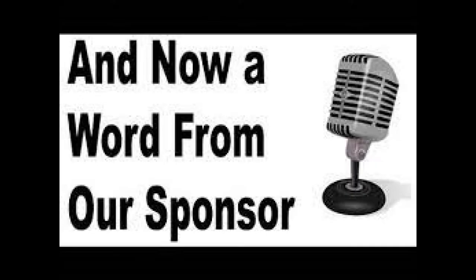I do have a ton of new videos coming out. Just haven't gotten around to getting the final edits put on those. I am making progress, we're getting closer, so I hope you enjoy this one.